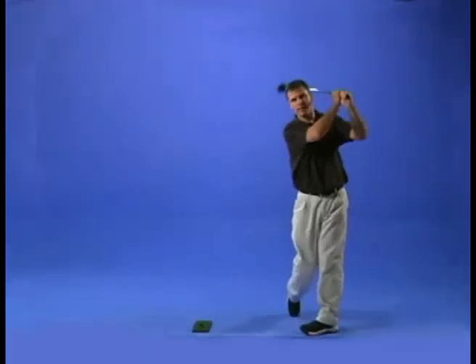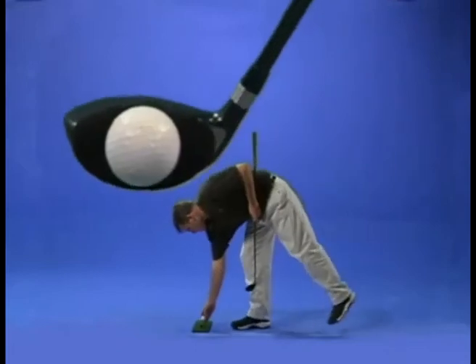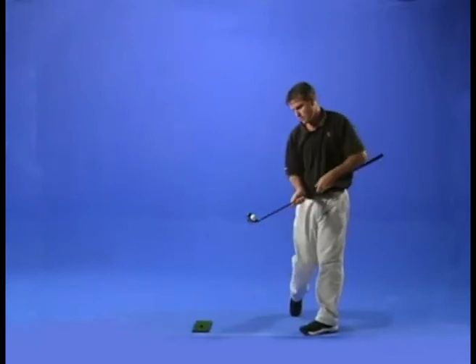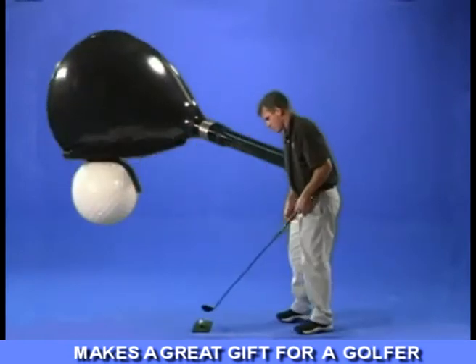Hit the ball square on the sweet spot, every shot. The Golf Trainer is rapidly becoming the world's best-selling golf training aid. The ball sticks to the club face and shows you the exact point of impact from each practice swing. More importantly, it's extremely effective at fixing a hook or slice because it also shows the exact angle of the club head on impact.